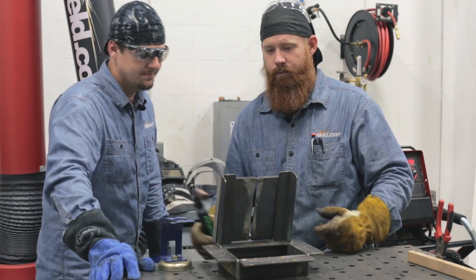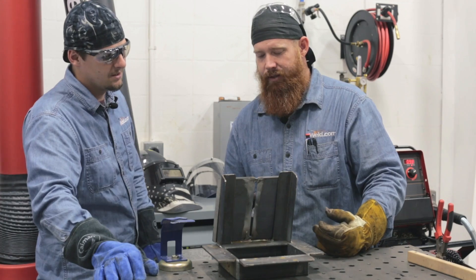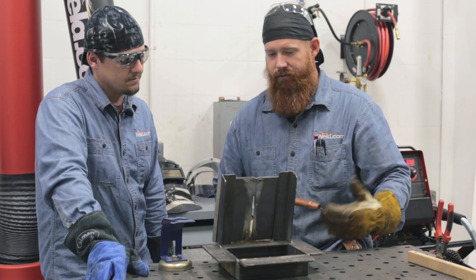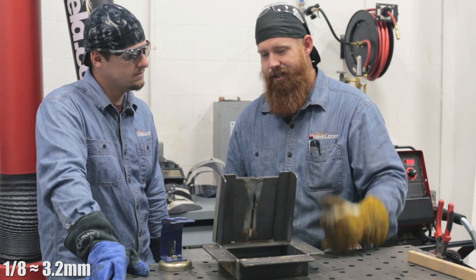We're going to start at the top and work our way to the bottom — running this downhill. Typically everybody always runs uphill, but I'm not looking for penetration on this. I want to keep the profile low, flush to an eighth inch in the back, so I don't want over-penetration. STT is going to help with that.